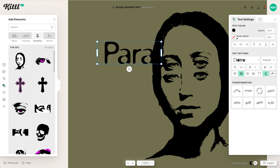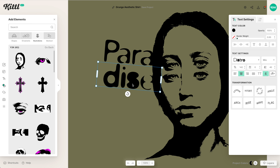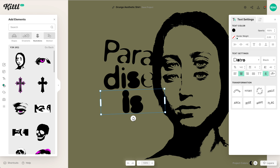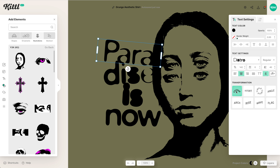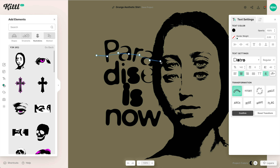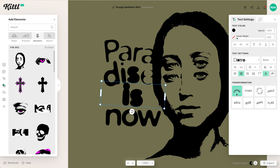We're going to go with a slogan like "Paradise is Now." I'm going to speed up through this process because you can play with your type in any kind of different way. So now we have "Paradise is Now," using a couple of different weights for this layout because we want it to look really distressed. I'm using the custom transformation over here on the right to make it look like these letters were placed with a stencil, just to give them an extra distorted, grungy look.